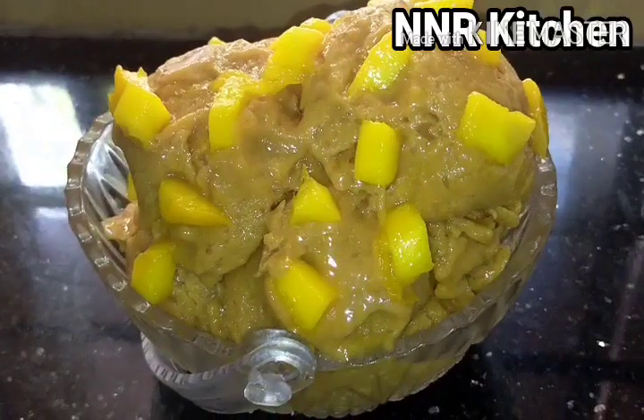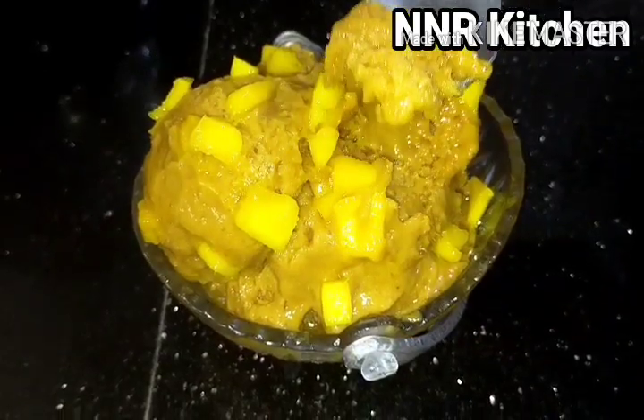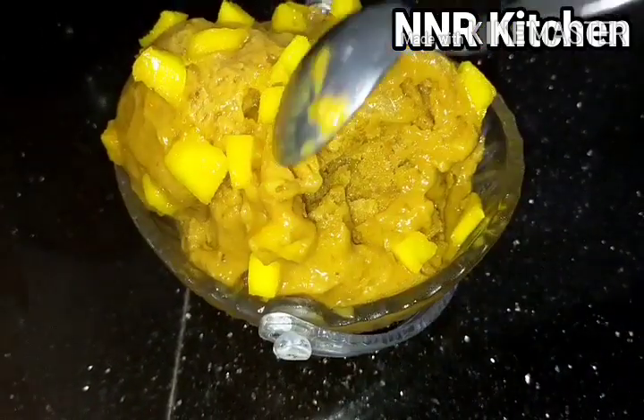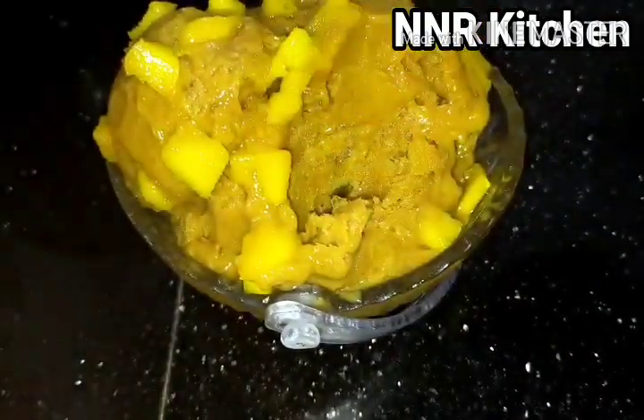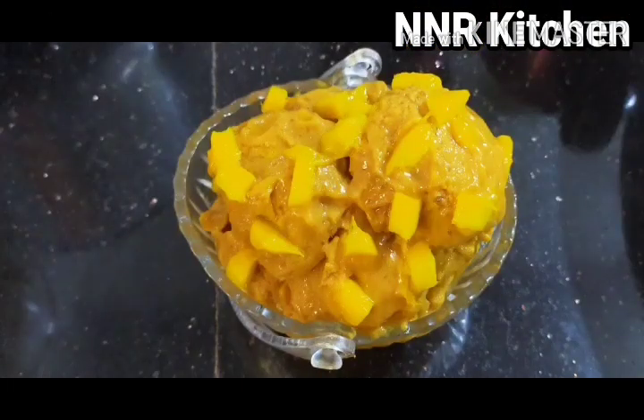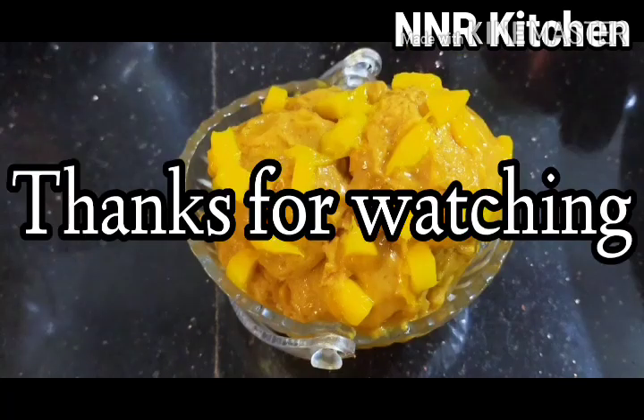This is a very easy and tasty recipe. Please watch our channel, subscribe, like, and share. Please share your comments in the comment box. Thank you.